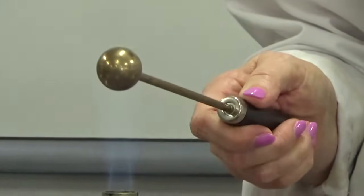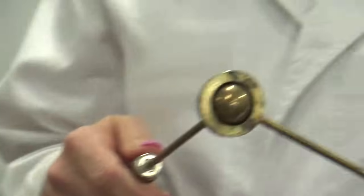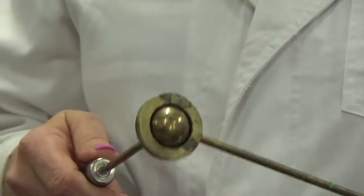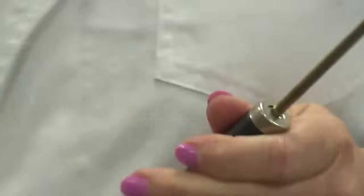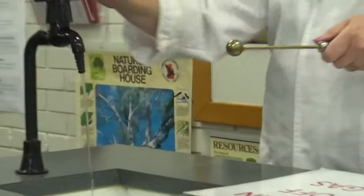And you've been learning about how things expand when they're heated. I can't get it — it won't go. I'm going to turn the Bunsen off now, and this is the good bit. You ready for this?